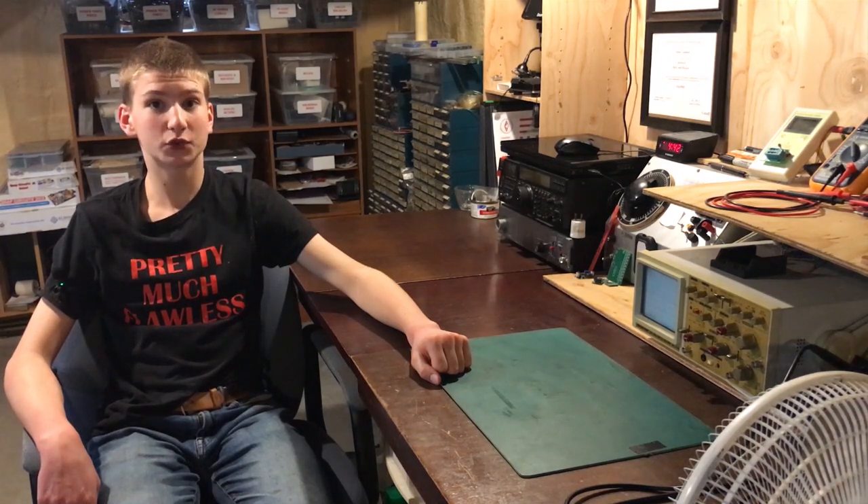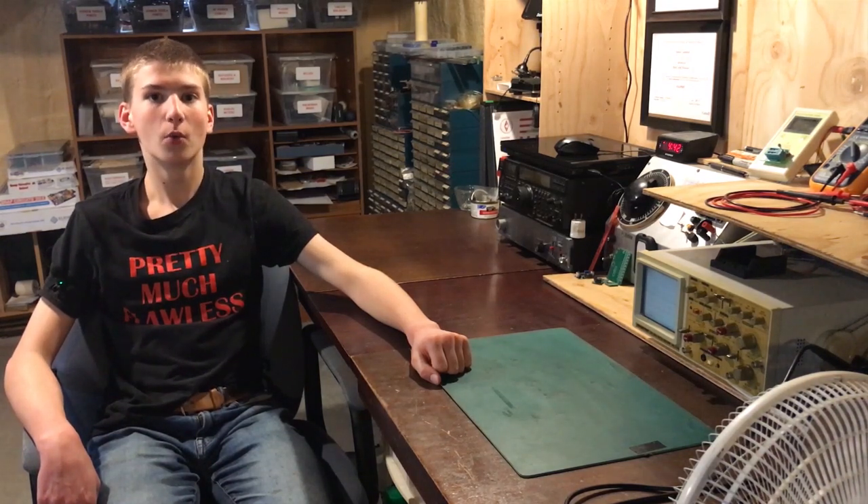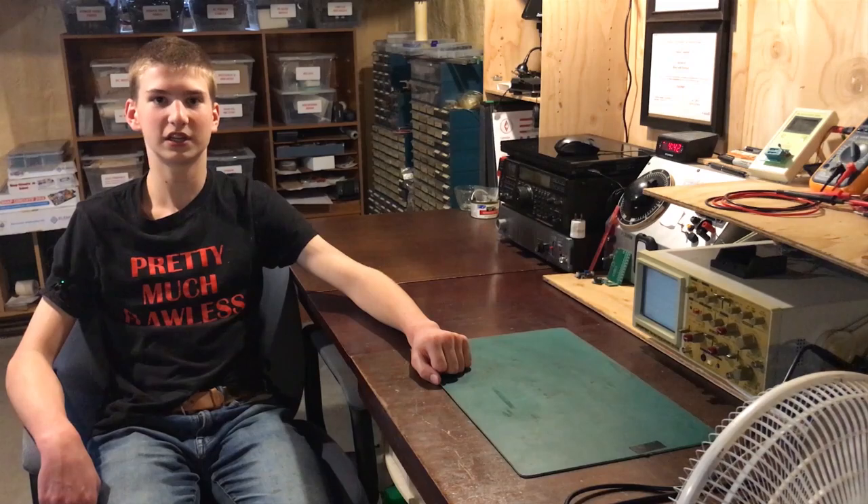Hi there, welcome back to Pretty Much Swallow. Today in this video we are going to be cleaning up the Y and Z axis on a Bridgeport-type mill and we'll also be adding more way lube. Let's get into it.